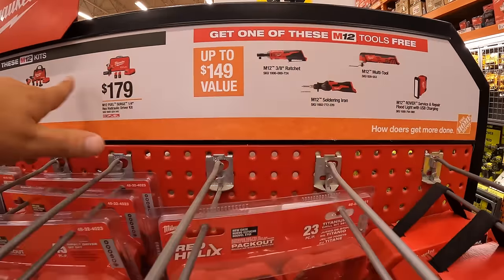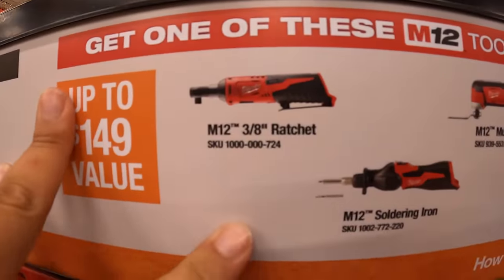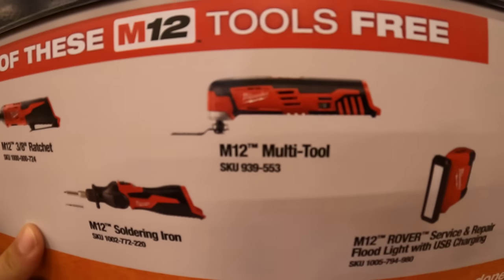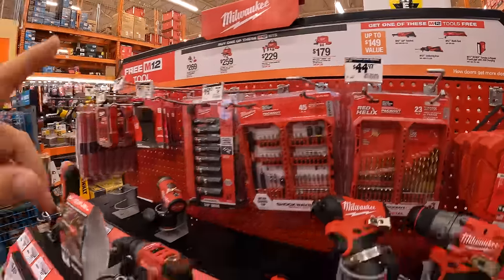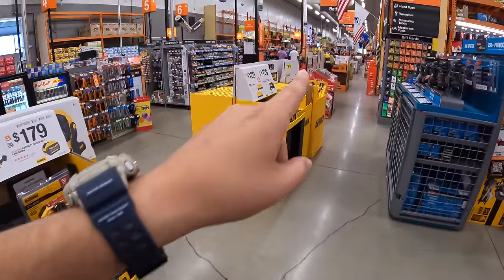The free tools you get to choose from with any of those kits: a 3/8-inch ratchet, an M12 soldering iron, M12 multi-tool, and a Rover service repair floodlight and USB charger. Labor Day sales are coming, so they are going to be adding new sales very soon this week.